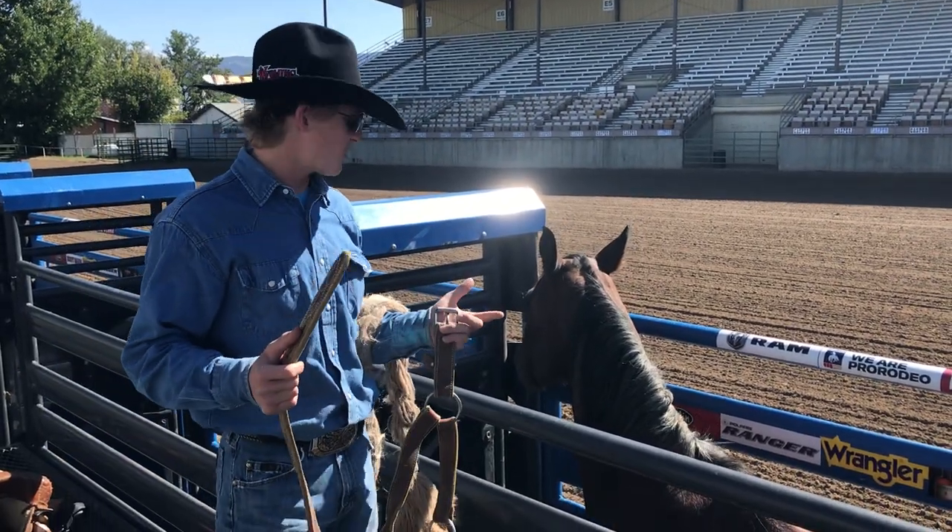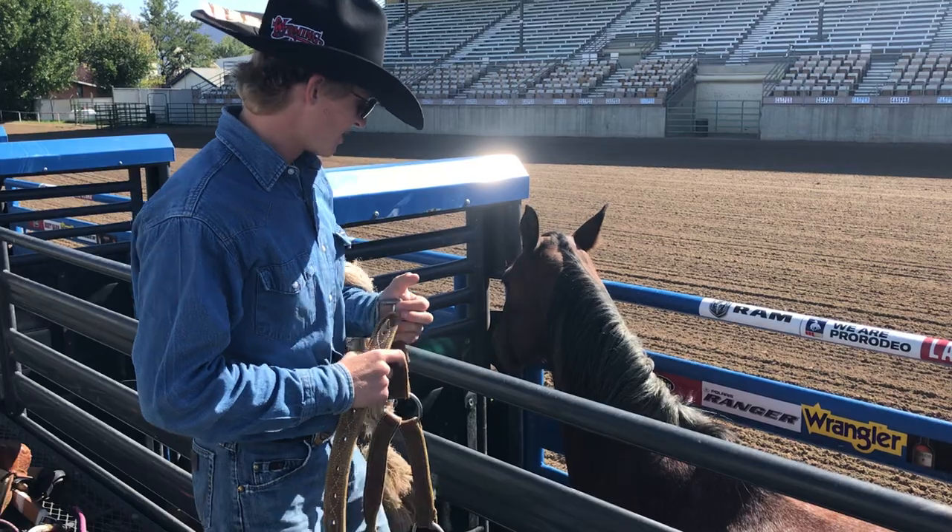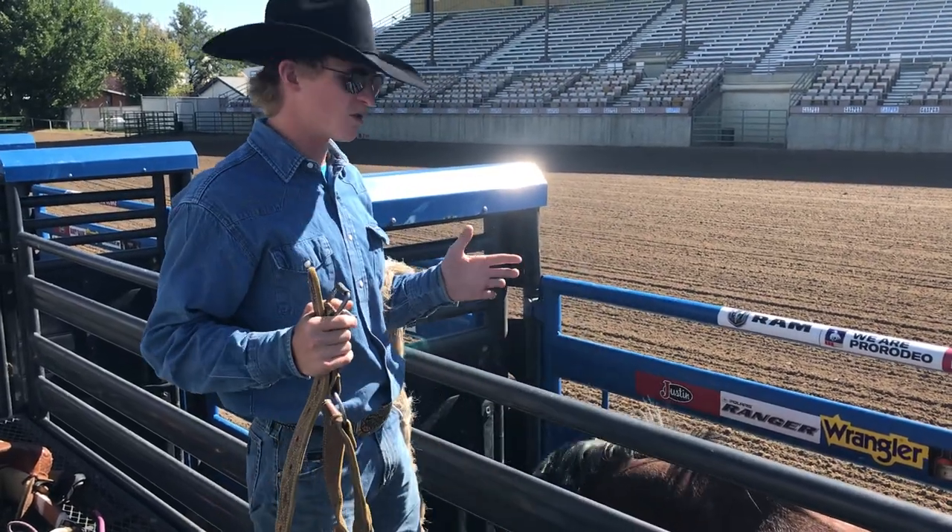Today I'm going to teach you guys how to properly halter a bucking horse. Kind of the biggest thing, most important thing to remember is kind of some horsemanship.